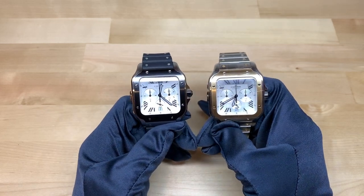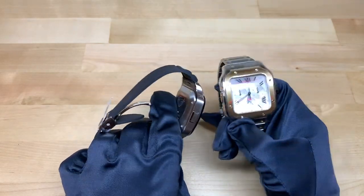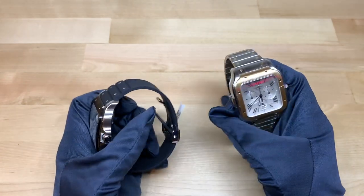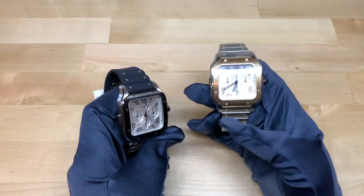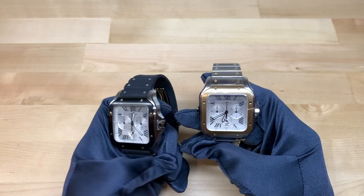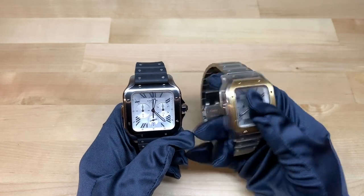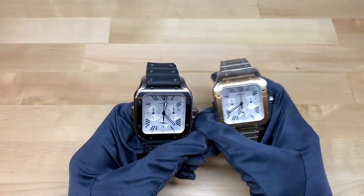The overall case aesthetic is very similar to that of the normal Santos without the chronograph feature. It is very high quality — I would say the finishing style is fairly similar to Omega in the language they use, but it's definitely Cartier. The Santos is one of their most iconic models and I really like the finishing; there's nothing to complain about there at all.